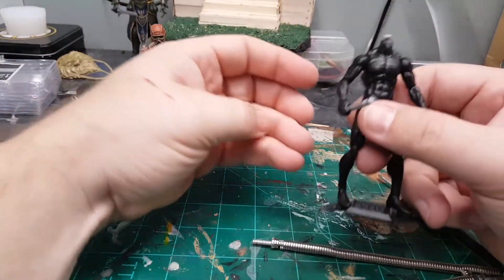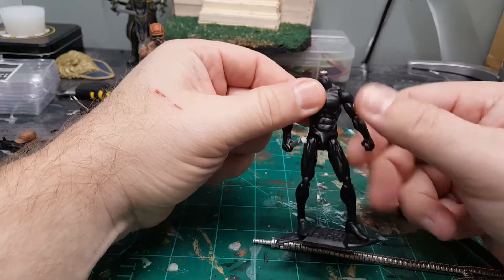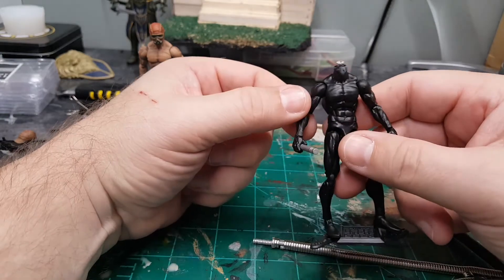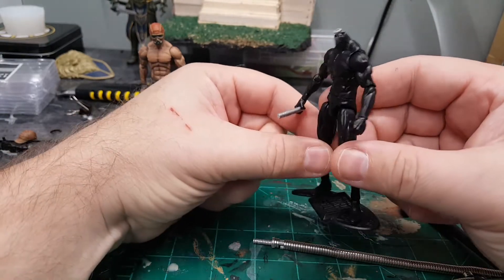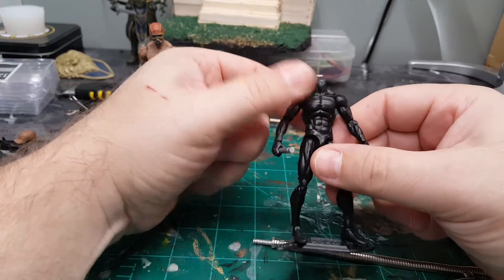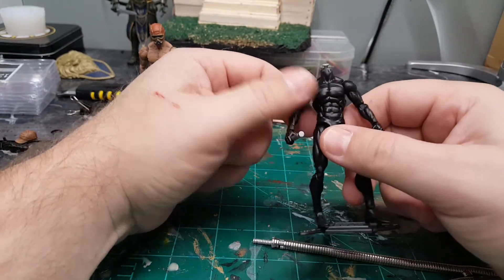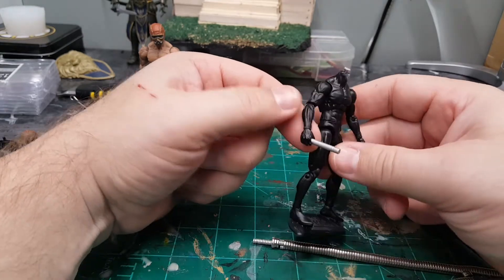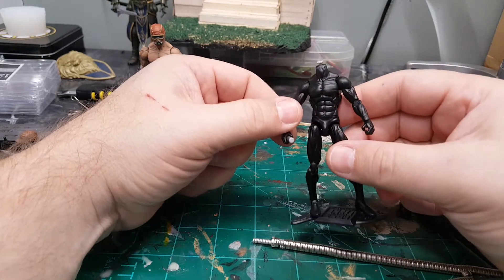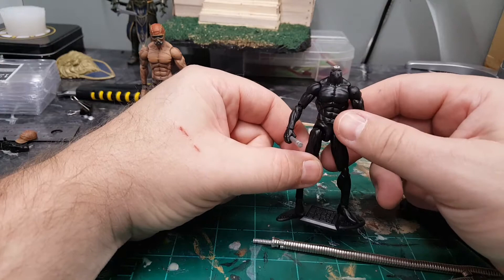Hey guys, I got my figure in today in the mail from Boss Fight Studios for my custom Shadowland Daredevil I want to do. It's a blank figure — I went with a black base body, which is perfect for Shadowland Daredevil. I haven't done any customizing to this guy and he already looks pretty cool right out of the package.